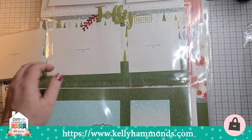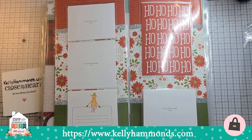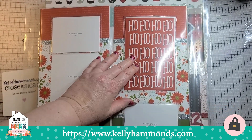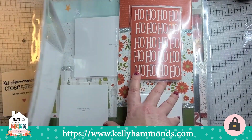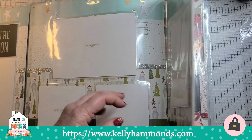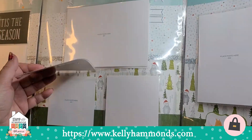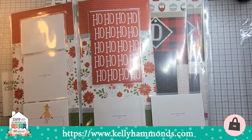Flip flaps are one of the biggest sellers for Close to My Heart. Some of you may be saying, well, I have the fuse tool — why wouldn't I just use that? The great thing about our flip flaps is they have the same quality page protector material as our 12 by 12 page protectors, they're pre-made and pre-sealed, straight, and you don't have to pull any tool out. You can also attach them to any page protector, so no matter what company or brand you prefer, they're adaptable to your 12 by 12 layouts.